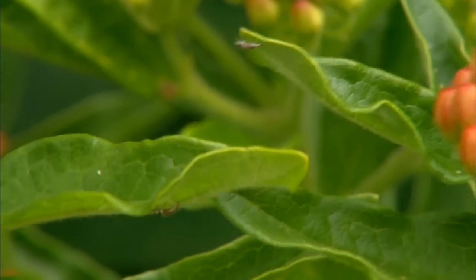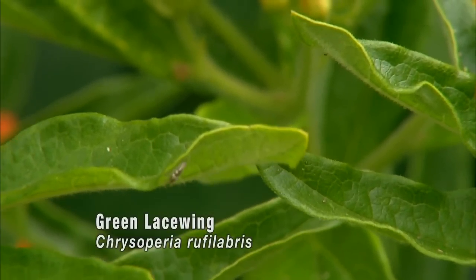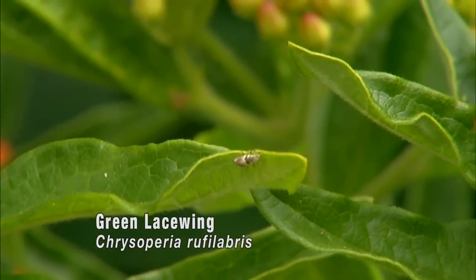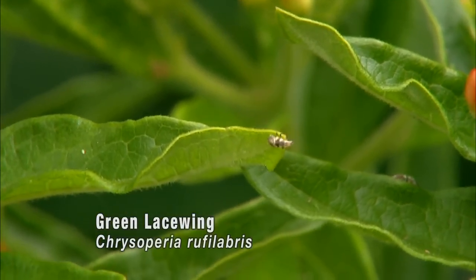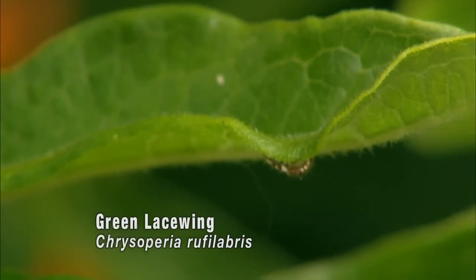The larvae are wonderful predators. A single larva in its lifetime can eat 11,000 spider mites, 300 to 400 aphids, or 6,000 scales. That is a lot of predation.